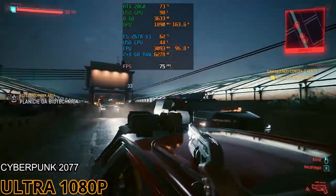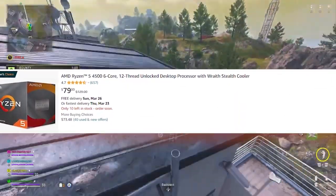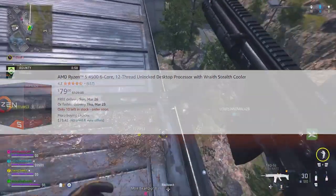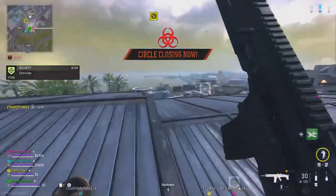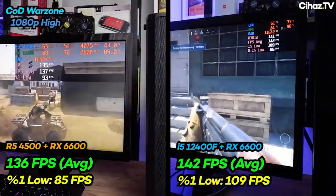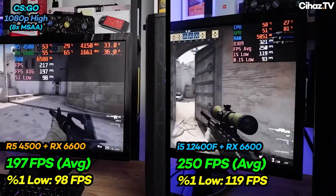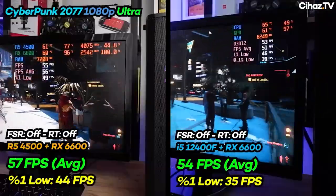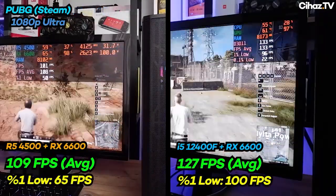The CPU is the AMD Ryzen 5 4500 — a 6-core CPU that goes for $80 and supports the board out of the box, so you don't need any BIOS updates. It's comparable to the Ryzen 5 3600 but not quite as fast in gaming performance. Nevertheless, it won't bottleneck the GPU, has a good upgrade path, and is the best budget CPU under $100 right now, in my opinion, because there aren't a lot of options.